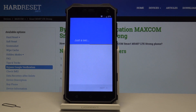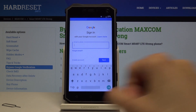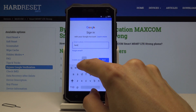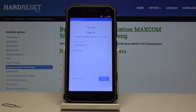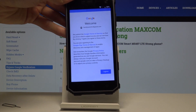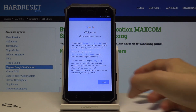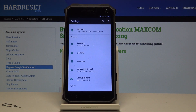Go back and from here go into Accounts, Add Account, and choose Google. Sign in with a Google account that you wish to use. If you don't have one, you can create one here, or use one you already have. Enter your email, tap next, then put in the password. Tap next and then tap I Agree to the terms of service.